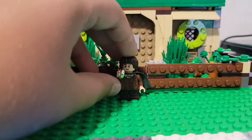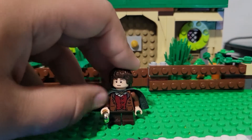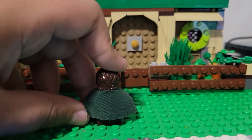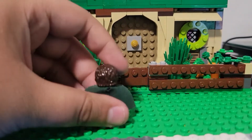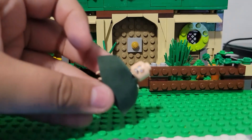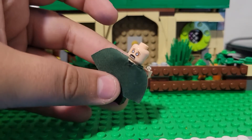It's just a standard Frodo minifigure I got from the Weathertop set. I really like this figure — I like all the Lord of the Rings figures and I want Lord of the Rings to come back so I don't have to make custom builds. You can see his back printing there, and he's holding the One Ring. And this is him with the Morgul wound, when he gets stabbed by the Morgul Blade.